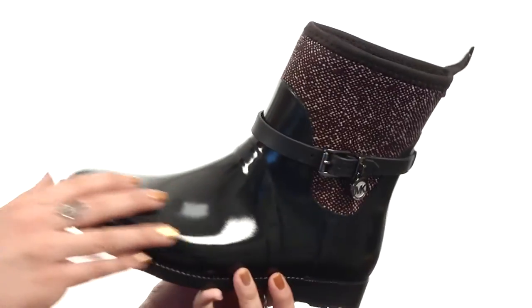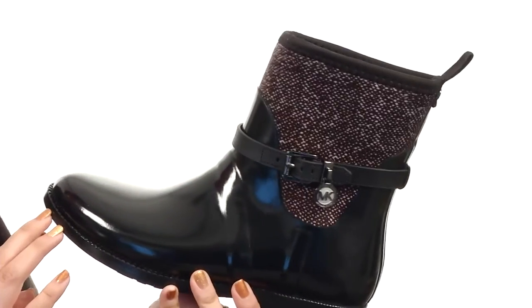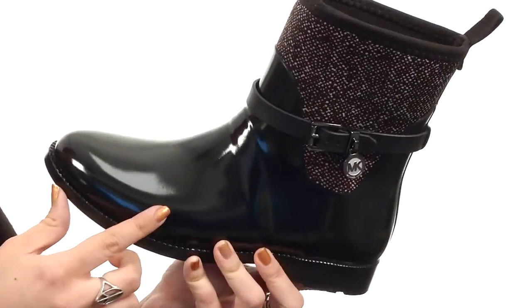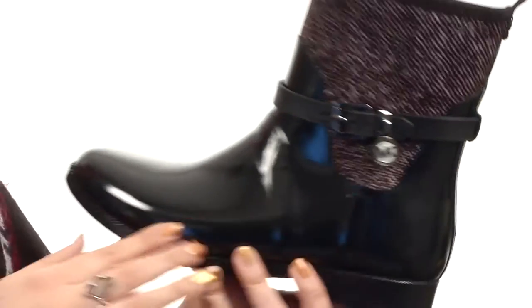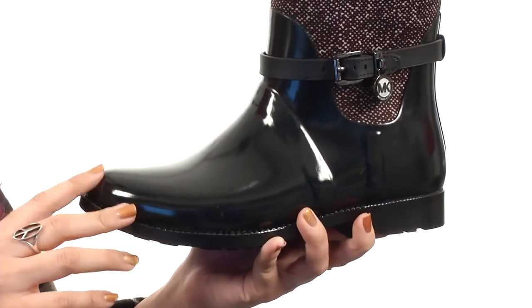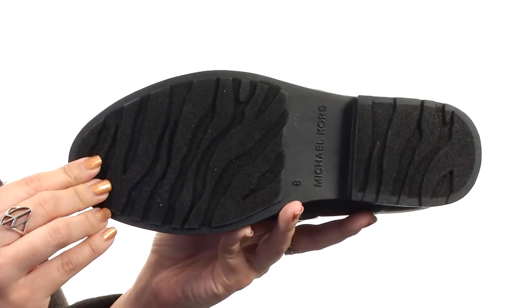This stylish boot is made with a leather and textile upper that's got a pull-on construction with that back pull tab for easy wear. There is a rounded toe in the front, and you've got this cute strap around the ankle with that logo charm for a touch of style. The lining is nice and soft, and you've also got some light padding in that footbed. It's all gonna rest on this durable rubber outsole.